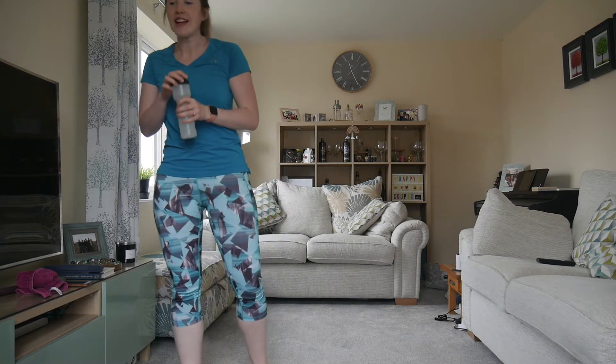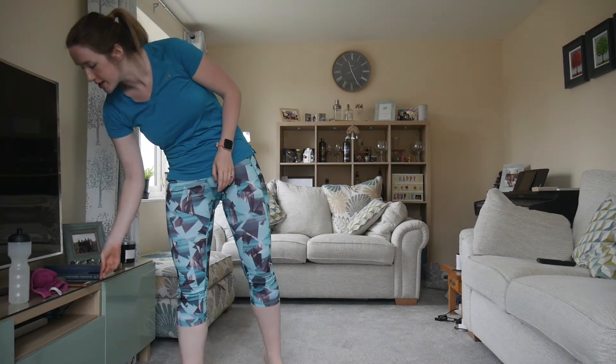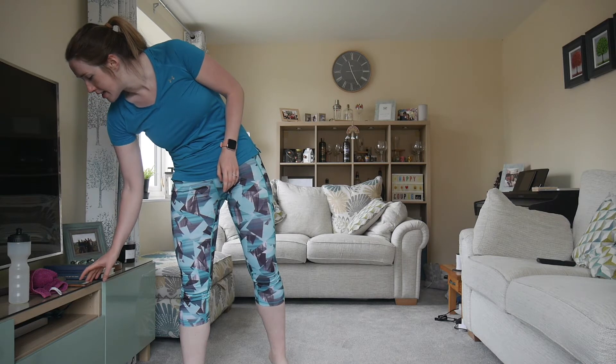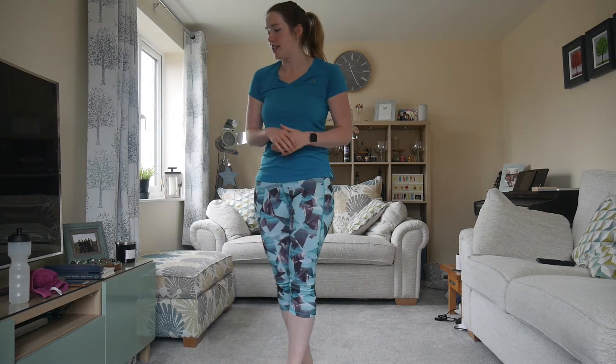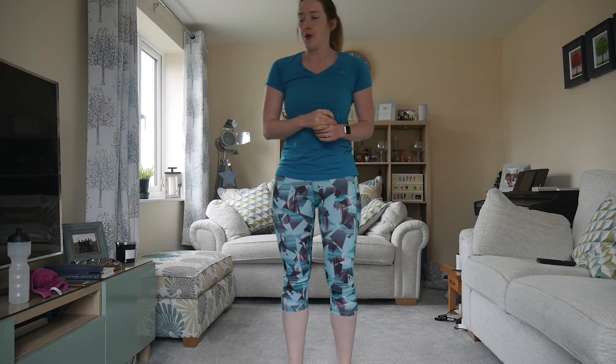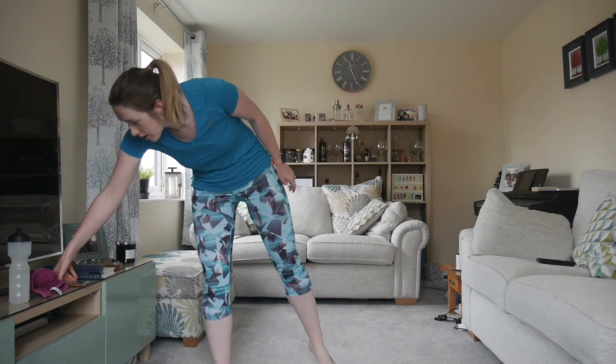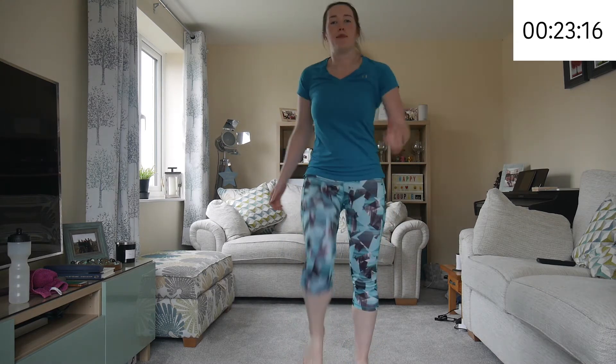Grab a quick drink and we're going to start. Let's get my timer ready — in 10 seconds. So off we go, marching. I'm swinging my arms — it helps me to get my knees up.